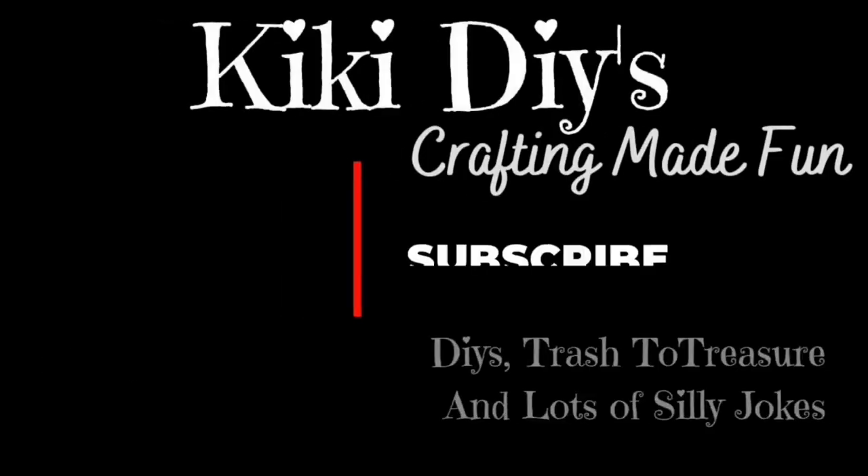Hello guys, my name is Kiki and welcome to my channel. I've been a crafter for almost 30 years. If you want to learn how to decorate your home on a budget while having fun, hit the like, subscribe, and stay tuned.